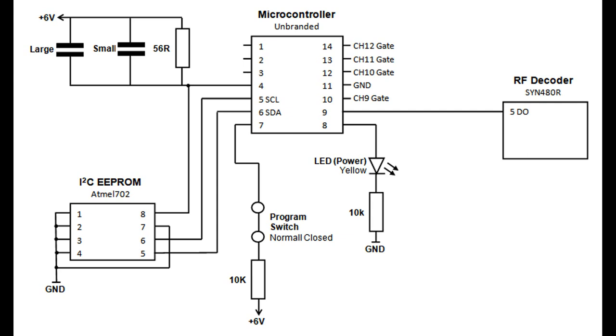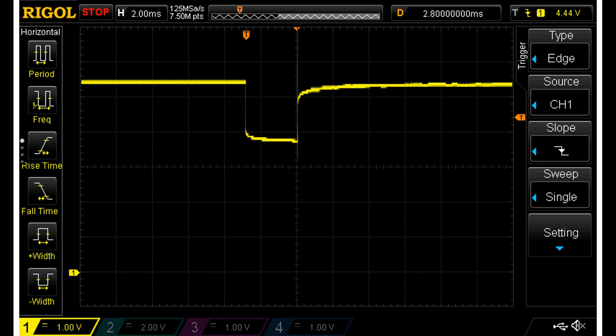Probing the voltage rail shows the capacitors drain fairly quickly once power is off - that's 500 milliseconds per division, so within about two to three seconds the voltage has dropped significantly. That's much faster than it would be without the bleed resistor. Looking at what happens when we fire: we can see the capacitors working - that curved edge on the first drop is the capacitor discharge, and the curved recovery on the other side is them charging back up.